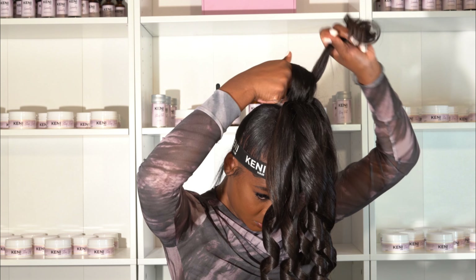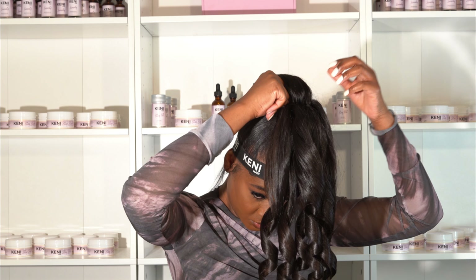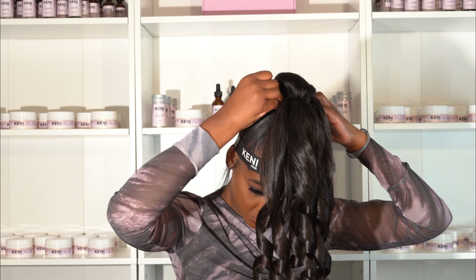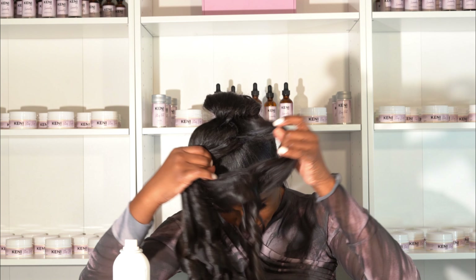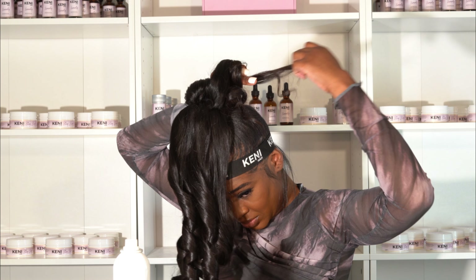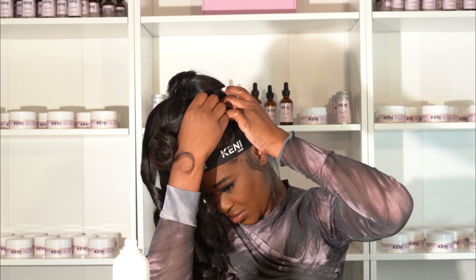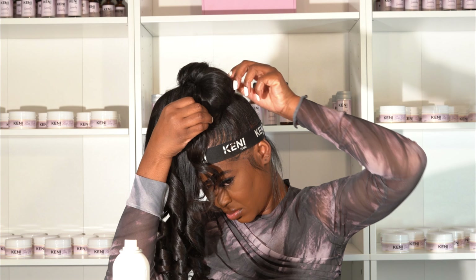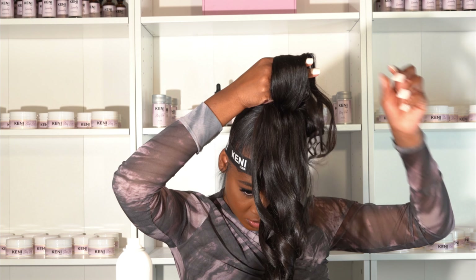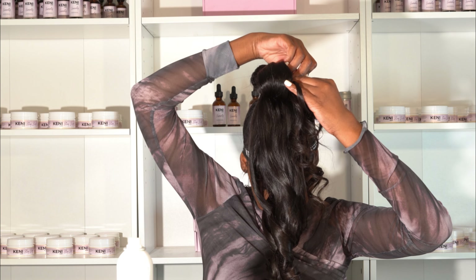Now it's time to start rolling them into the updo — it's kind of just like the pin curls except now you'll use bobby pins to secure them to your head. This is a really important pro tip: whenever you use bobby pins, don't just use one. You want to use another one going in the opposite direction and cross it right over the first one like an X. This locks the position of your bobby pins.